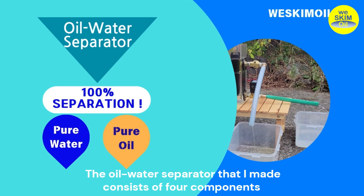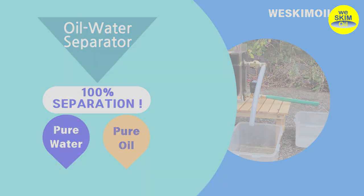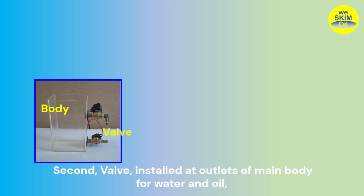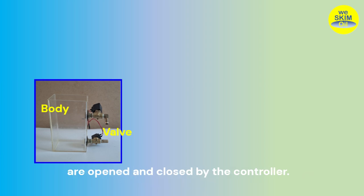The oil-water separator that I made consists of four components. First, the main body, where oil-contaminated water comes in and gathers. Second, the valve, installed at the outlets of the main body for water and oil, which are opened and closed by the controller.